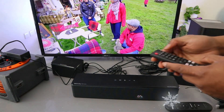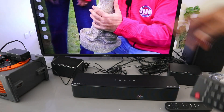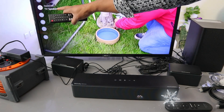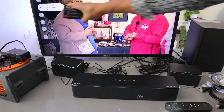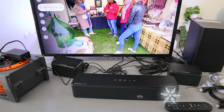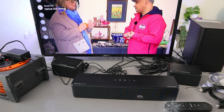Now we need to go to the settings. Scroll down to 'sound' — you can see the sound is showing 'TV speaker'. You need to select on the sound, then scroll to the side to 'optical optical out' and select on it. It's connected.